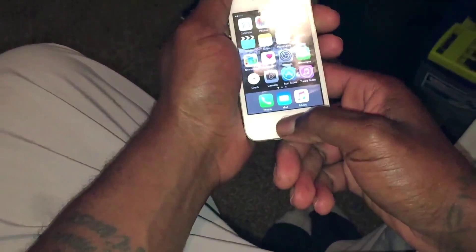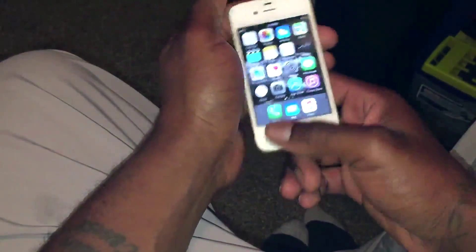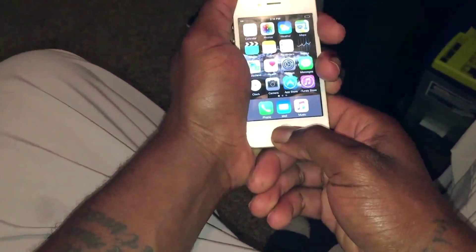We're going to do this right now. We have the home button here and the power button up top because this is an iPhone 4S — on newer models yours should be on the side. So we're going to hold those two buttons down like this. Now let go. Your device should restart itself. If it doesn't, we have a more serious problem.